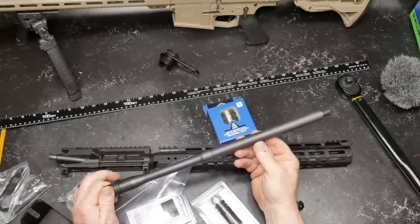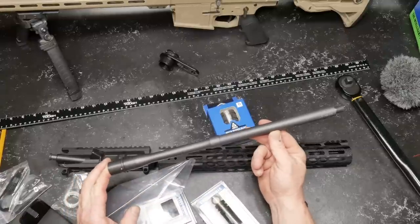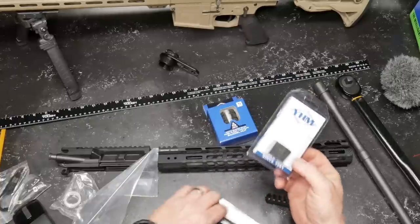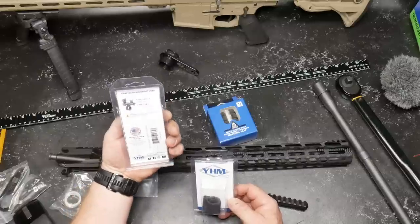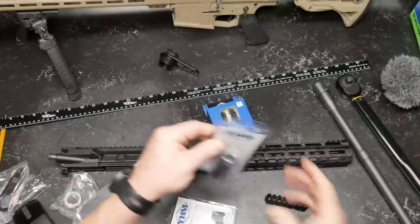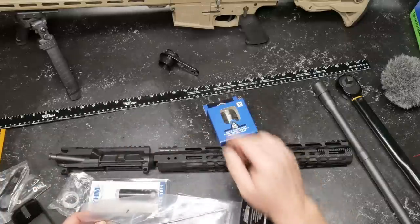We've got the Hitman Industries one-in-eight twist barrel — I picked this up for about $139. As far as I know they still have them in stock at hitmanindustries.com. We're going to put this on with the Yankee Hill Machine low profile gas block. And I love this muzzle device — it's the big one, keeps the flame down. Let's go ahead and get this thing installed and see if it stays level with the receiver using that titanium barrel nut.